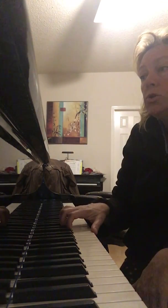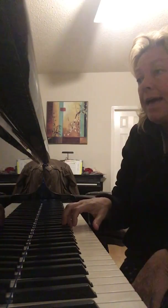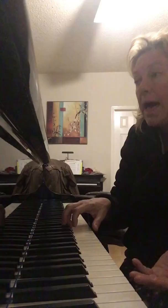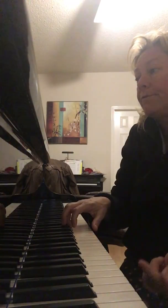One, two, ready, say it. F-F-F. Ah. F-F-F. Ah. C-C-D-E-F-F. Ah.